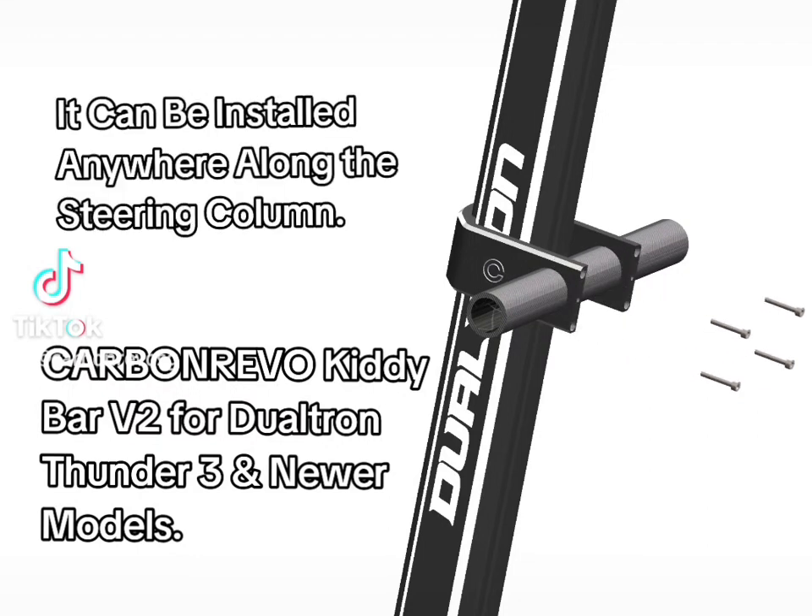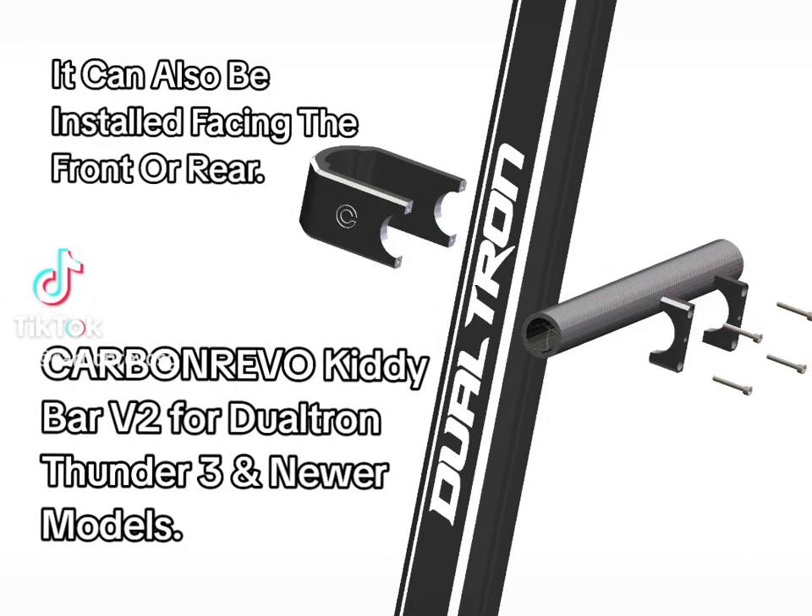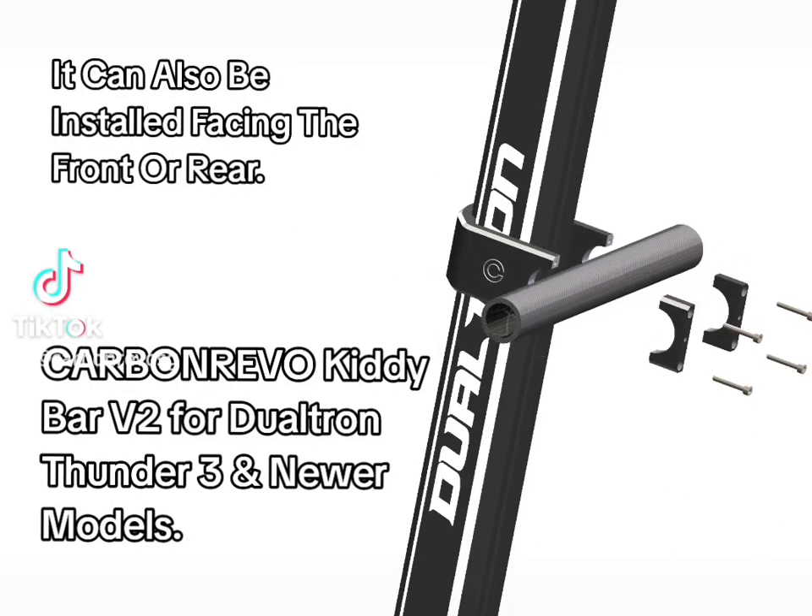It can be installed anywhere along the steering column. It can also be installed facing the front or rear.